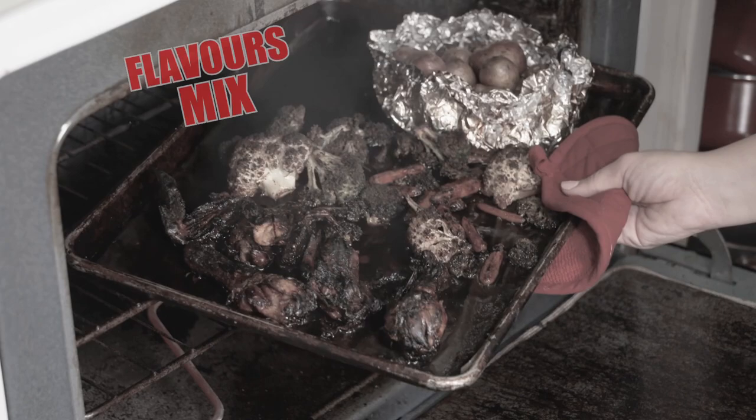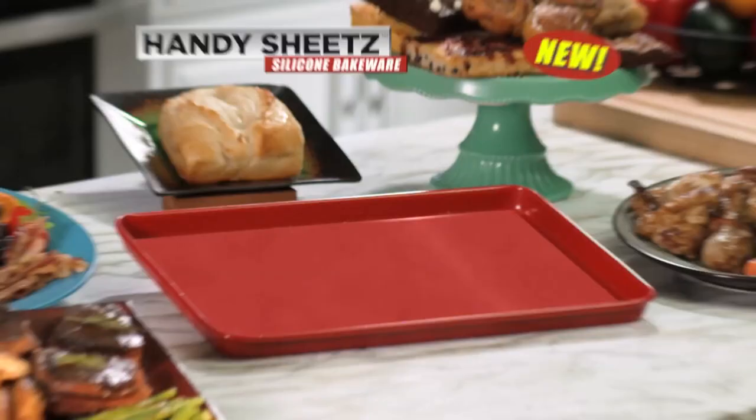Baking dinner in the oven can be such a hassle. There's so many pans, flavours get mixed and food gets burned, and cleaning is impossible.